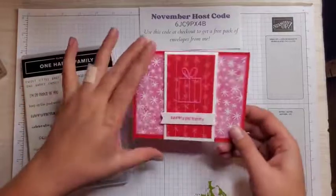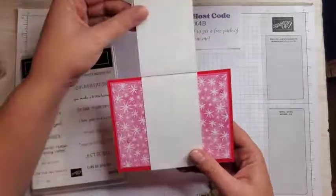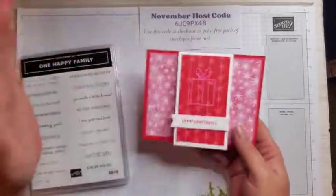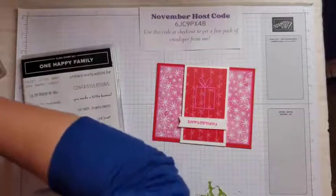Today's project is this super cute fun fold birthday card that's really easy to make. So easy — you could make a thousand of these.